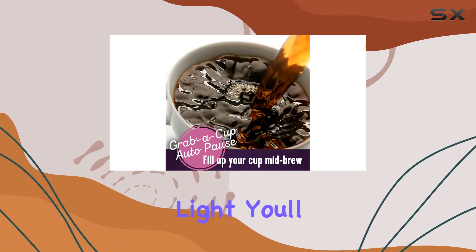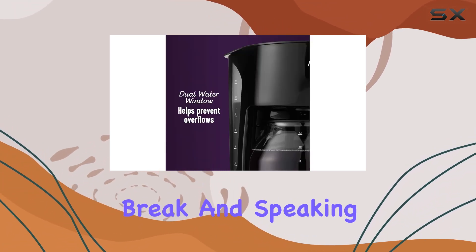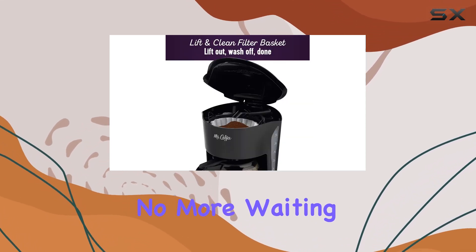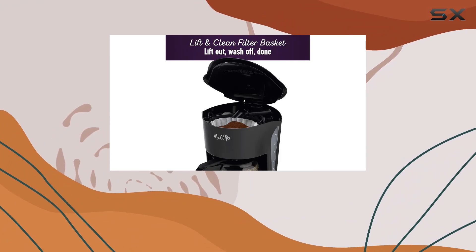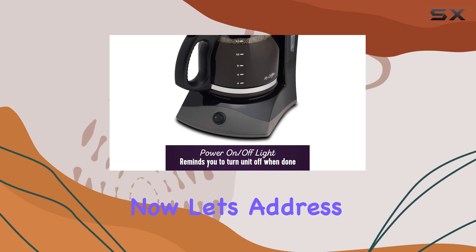First off, let's talk about convenience. With its on/off indicator light, you'll always know if your coffee maker is ready to brew or taking a well-deserved break. And speaking of breaks, the grab-a-cup auto pause feature is a game changer — no more waiting for the entire pot to brew. Just sneak a cup mid-cycle and let the rest keep brewing.